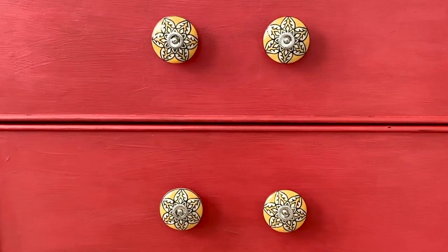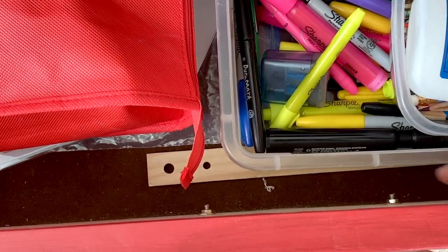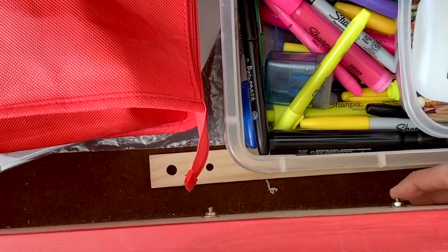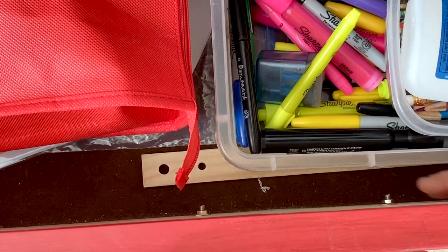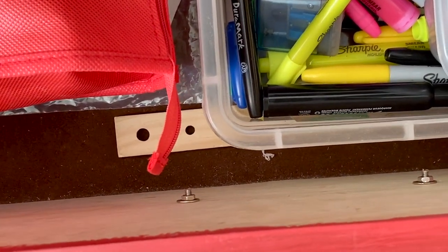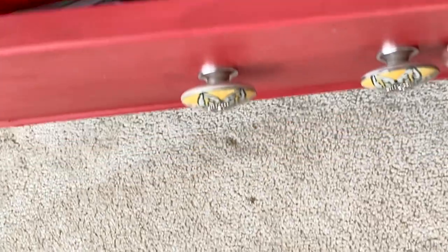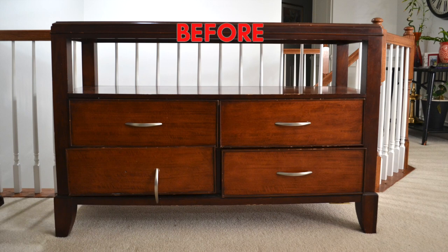I updated the paint and changed the hardware. These knobs are from HomeGoods — they are made in India. As with most knobs you buy from the store, the screws are way longer than needed, so you have to adapt the length. We have a screw cutter but that didn't work, so we just sawed off the excess length.